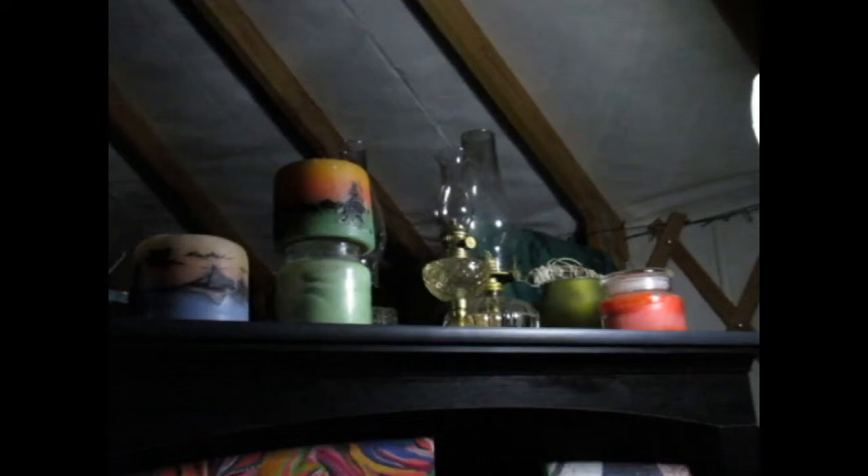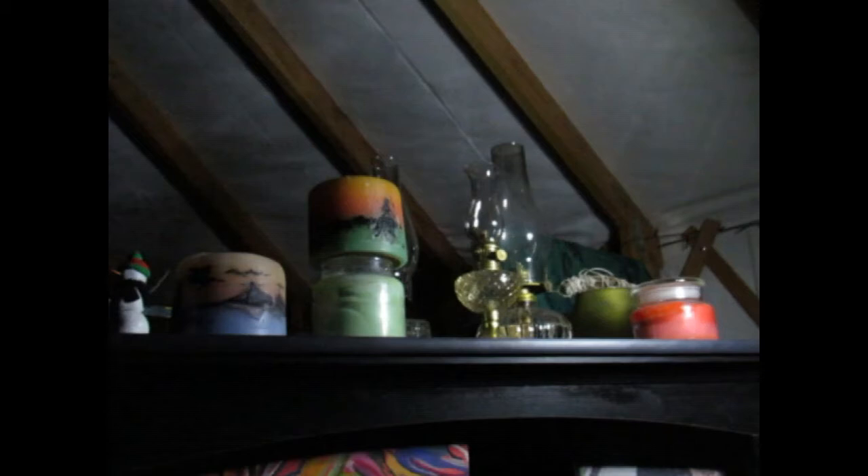We also have candles and oil lanterns, which we tend to use very, very little — they kind of stink and we don't like the smell and the fumes and all that. These are the solar string lights that attach to the little square solar panel that Plowing River showed you earlier. They work very well to light this place up just enough to be able to see.